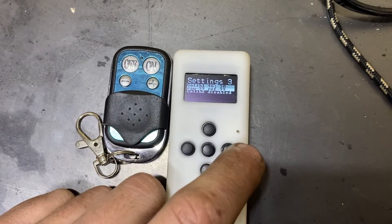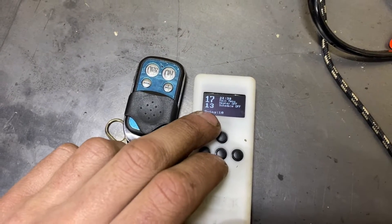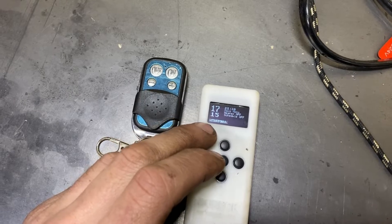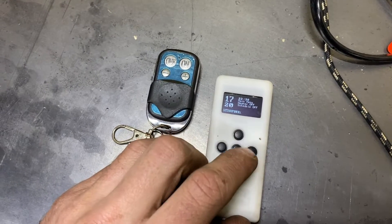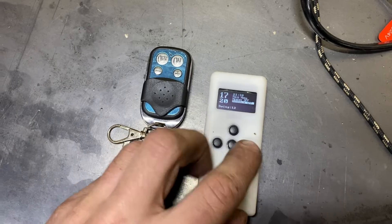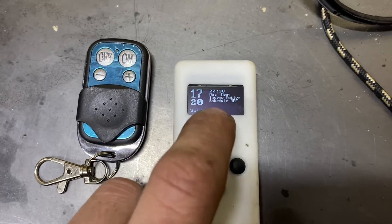Settings three lets you do calibration, and that last one is just the version. Now we're paired. I want to set the temperature to 15 degrees Celsius with a swing of 10, so it's going to shut off at 15 and kick on at 5. Actually, let's bump that up a little. That's heater off, schedule off. To turn thermal control on, hold the center button — thermal active — or go until it's highlighted and click it.